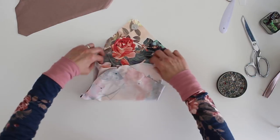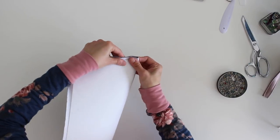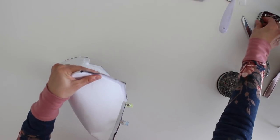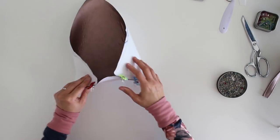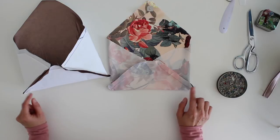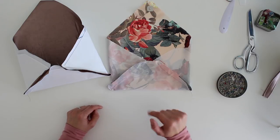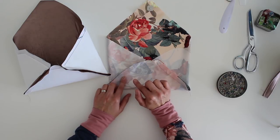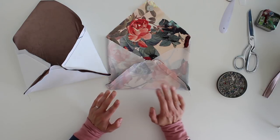I'm going to sew both of these seams — both on the lining and on the outer fabric. Seams are sewn and you can see that envelope kind of shape starting to appear. One very important thing I forgot to mention before heading to the sewing machine: you need to leave a gap in one of the lining seams, because this is how you're going to turn the whole thing right side out later. Leave that gap open — it doesn't matter which side — just one of the side seams on the lining fabric.